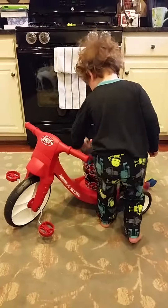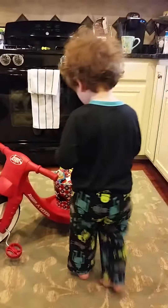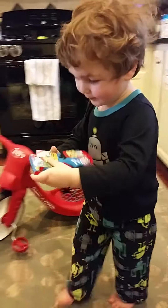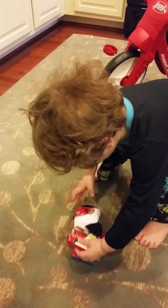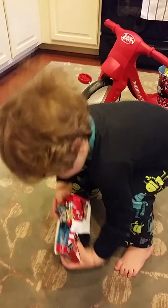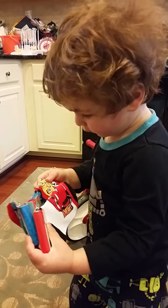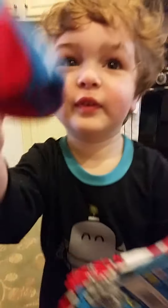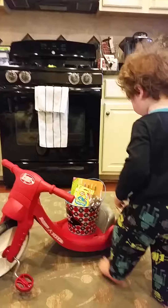Oh yeah! Look at these! These are Thomas socks! And these are six socks! Wow, cool socks! These are made in the queen socks! I can use six socks! Okay, we'll wear them later when we get dressed! Yeah, look! I have safe socks! Safe socks! Safe socks, cool!